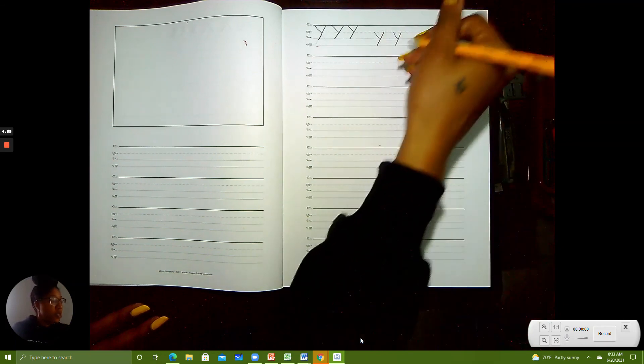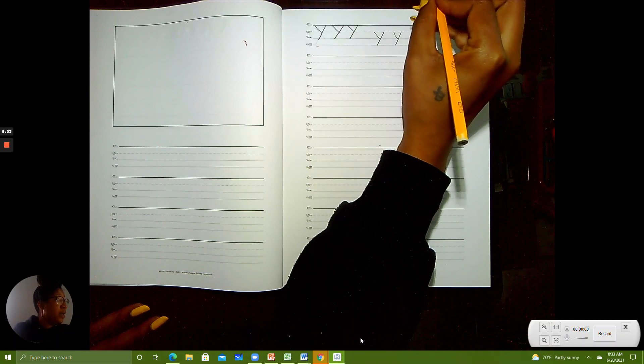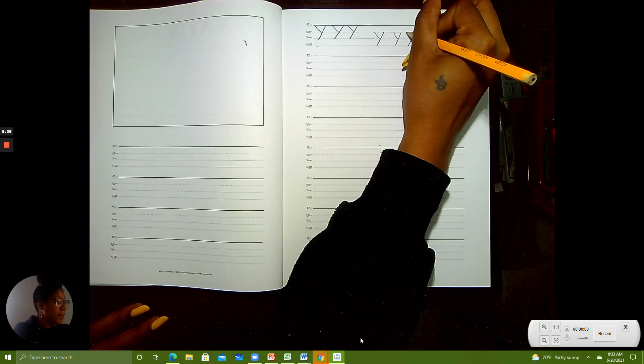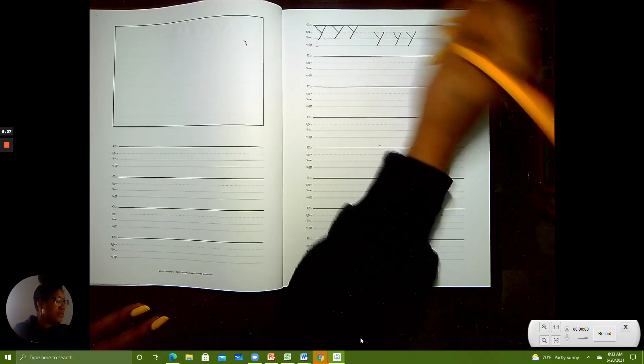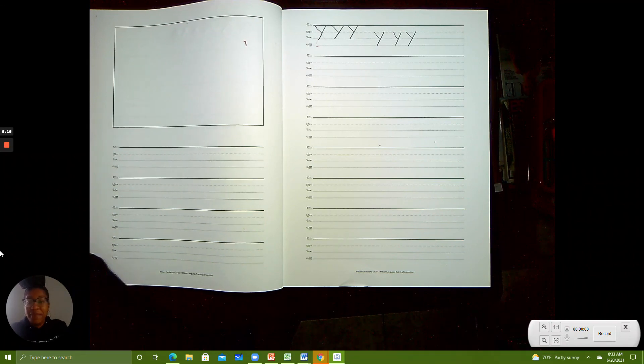One more: start at the plain line, slide down to the worm line, pick up your pencil, back to the plain line, slide down to the grass. Excellent. Thank you for learning with me today, friends. I was so happy you joined me. See you next time. Bye-bye.